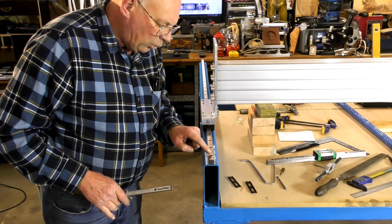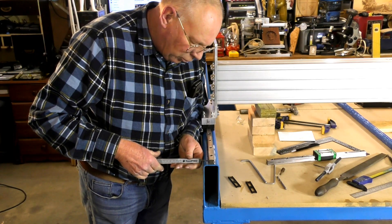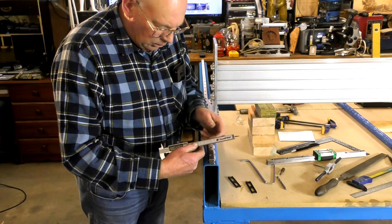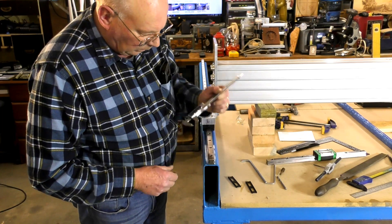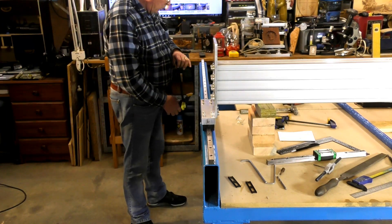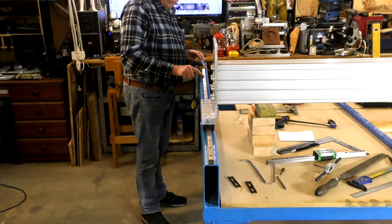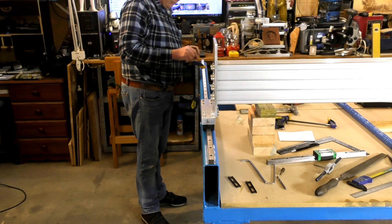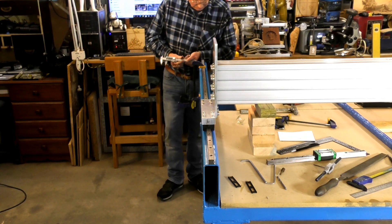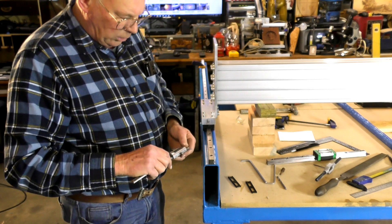I've drilled and tapped the hole here, so I've got an anchor point and I've tightened this one up. Now let's just see if we can get some sort of accurate measurement off here. I'm going to call that 15.5. I'll check what the other end is. Because even though this is very stiff, I can actually bend it slightly and muck the reading up. I can tell straight away it's over that way too much.